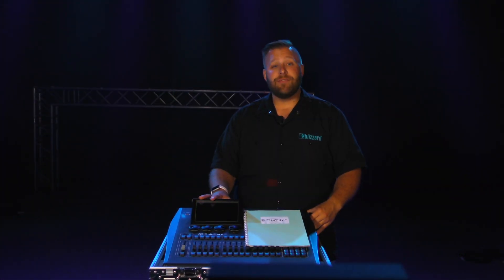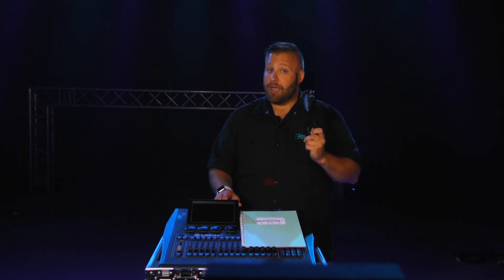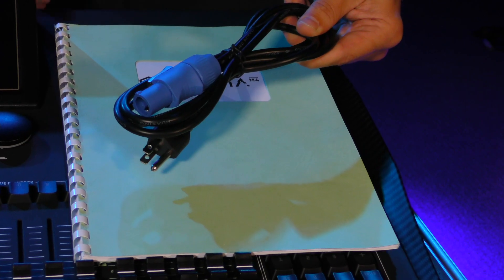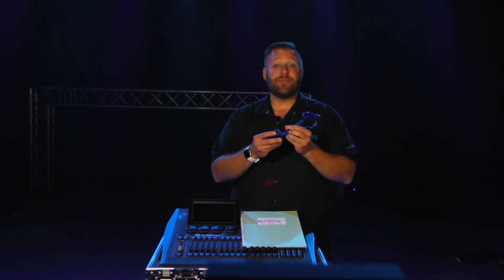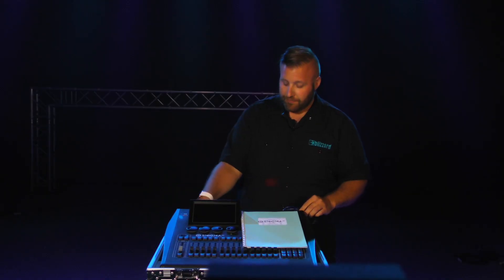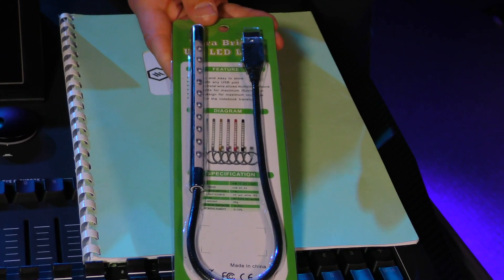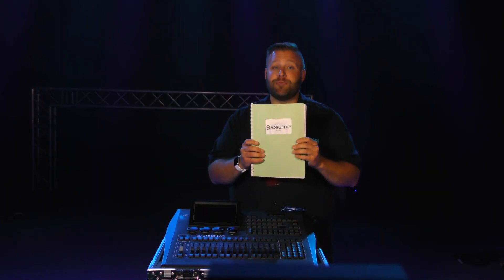Inside your case, you will find the following accessories included with the Enigma: an ever-so-handy and necessary power cable, a USB to MIDI adapter for controlling your console with MIDI, a USB light for illuminating your console in the dark, and this extremely high-quality 5-cent stylus. Finally, a user manual that you've probably already thrown out since you're watching these videos instead.